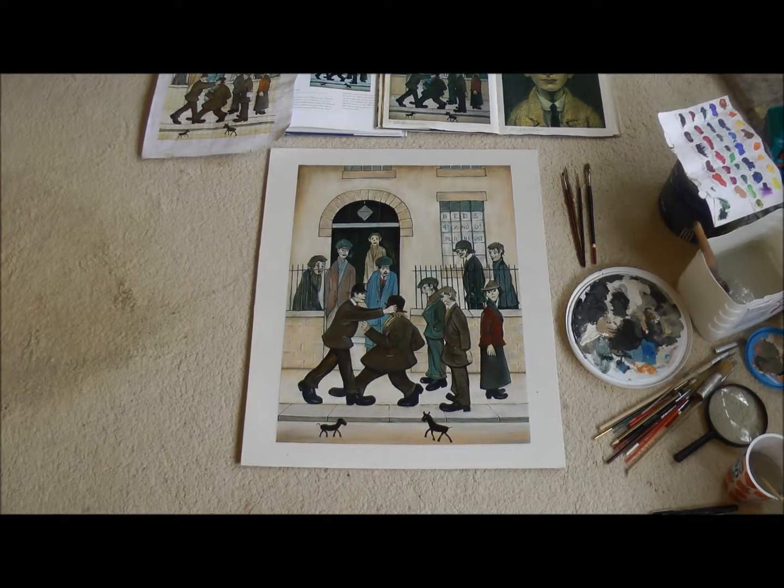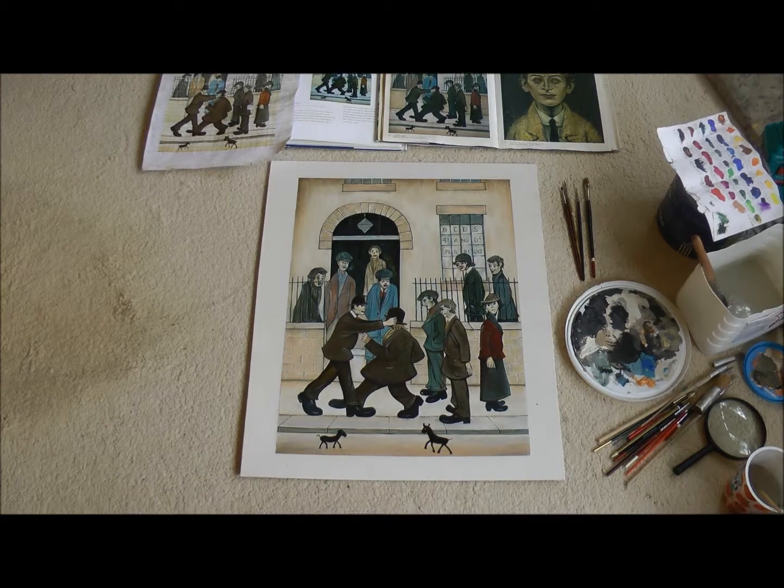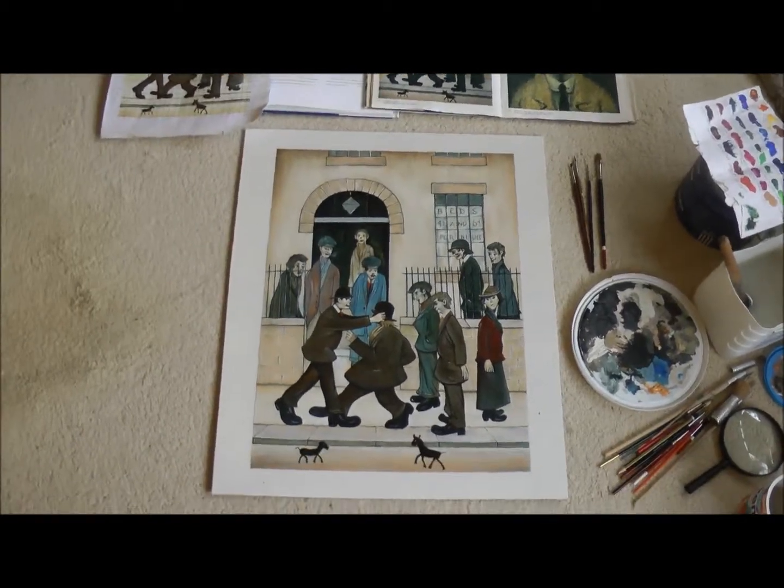Finished! So this is done in acrylics on canvas — I just use an eggshell ground water base.